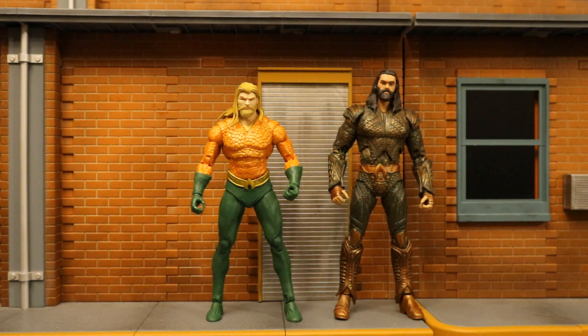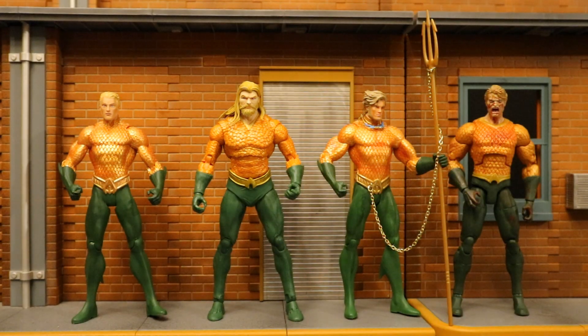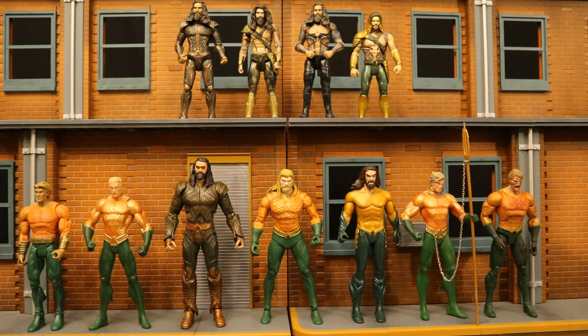Now let's check him out next to some other Aquaman figures. Here he is with the only other McFarlane Aquaman they've made, then next to a Noble Toys bendy figure Aquaman, and here he is with my DC Direct and DC Collectibles Aquaman figures, then next to my Mattel Aquaman figures. And here's my entire collection of 6 and 7 inch Aquaman figures.